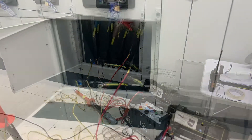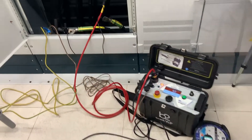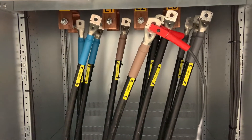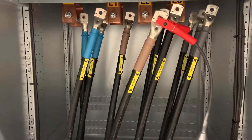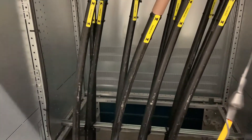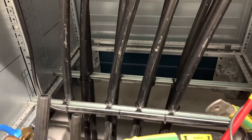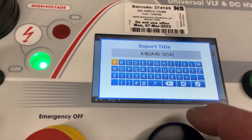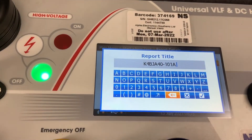We're using our high voltage pressure tester — it's a VLF tester, it also does DC. We tested each core for 15 minutes, at which time a measurement is taken of the capacitance and the resistance down to earth, and a report is generated.